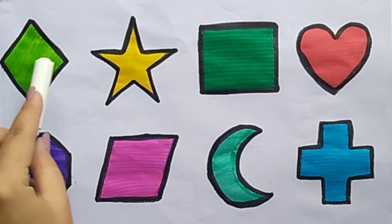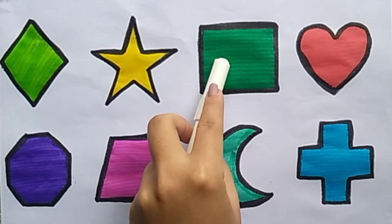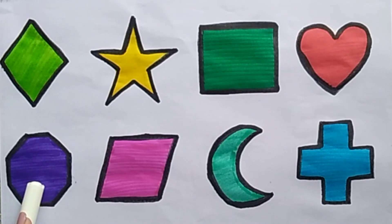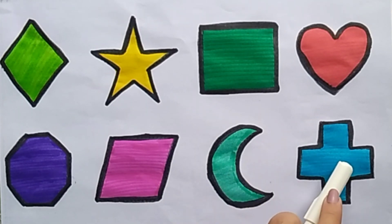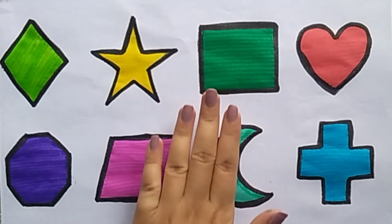Diamond, star, square, heart, octagon, parallelogram, crescent, cross. Thanks for watching. Bye-bye.